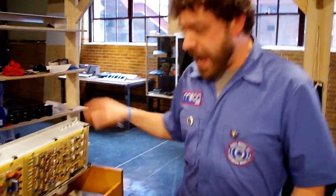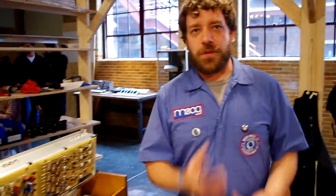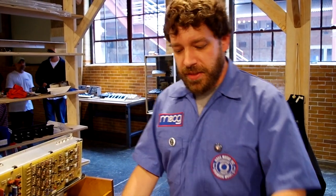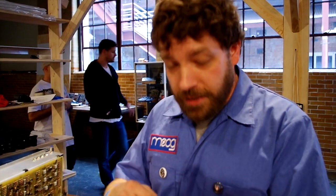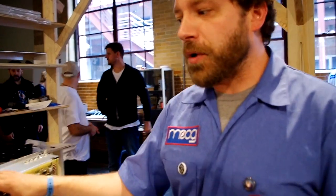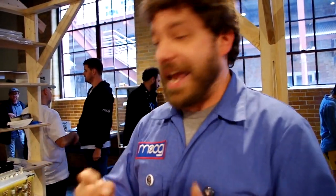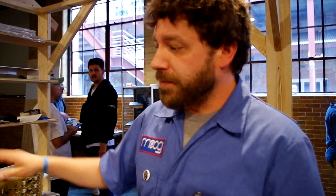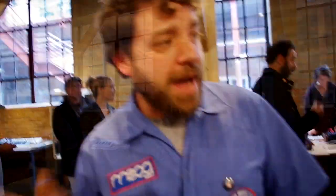After we assemble this, I take it and do a full 24-hour burn-in. Within that 24 hours, the unit is left on for 15 minutes, shut down for 15 minutes, and so on. That way we know that all the components have reached their thermal capacity and they're not going to gain any more heat — basically, we don't want the magic pink smoke to come out.